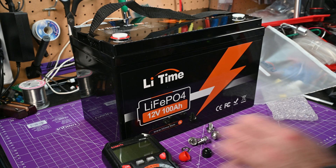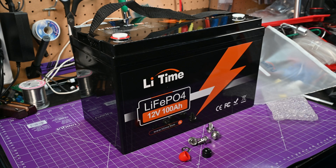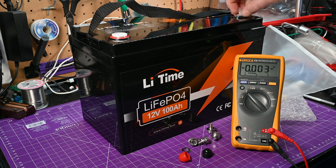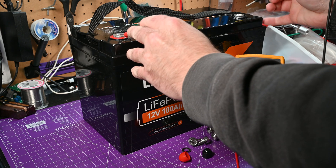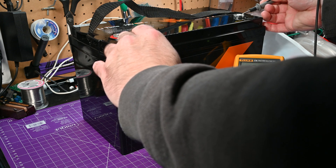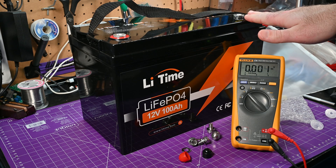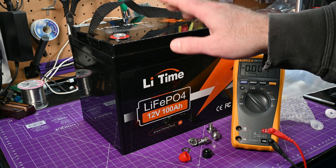Now I want to check the voltage because, unlike a lot of other lithium batteries, I don't see an on/off switch — so this thing should just be on at all times. DC volts — 13.18 volts. So clearly this thing is already active. The next thing I want to do is charge it up, see how much capacity we have on the charge-up, and then discharge it and see how much capacity we have when it's fully used up. So let's get set up for that.